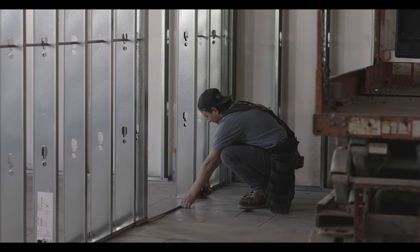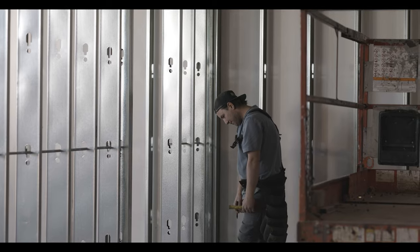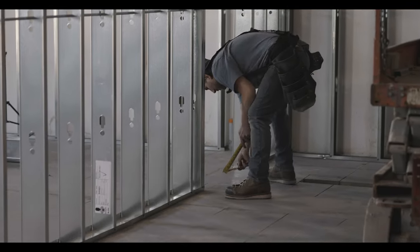Alright construction cronies, here we are with another drywall video. It's been a while — actually a year — since I've done a drywall video. This one is on steel stud framing, so this is how to drywall on steel stud.